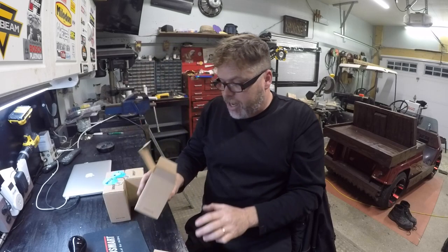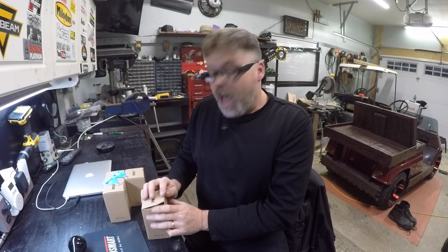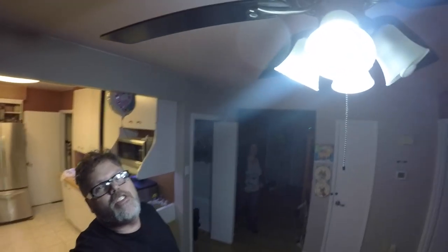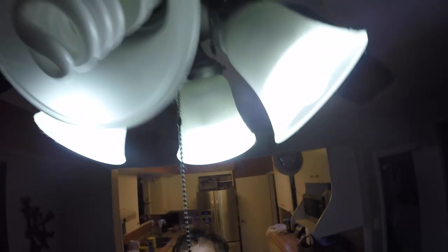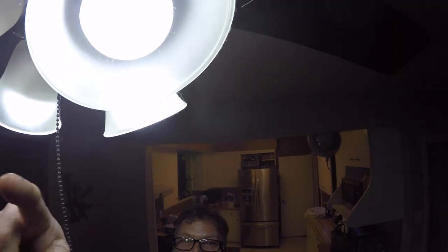Thanks to Sensai for sending me these, and we'll go inside now and I'll show you how they work — we'll see how bright they really are. There are the ones I got in the old fan. I got one of the coil-over bulbs in there which is not working very good — it flickers. So these bulbs in there, I can't stand them.